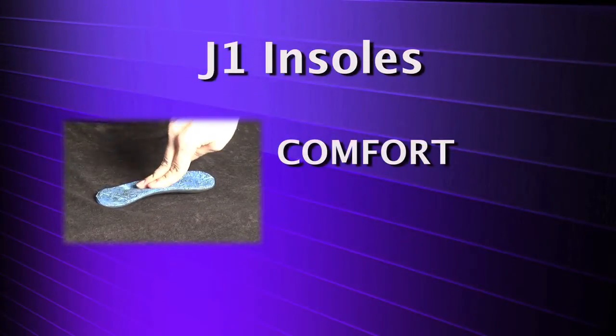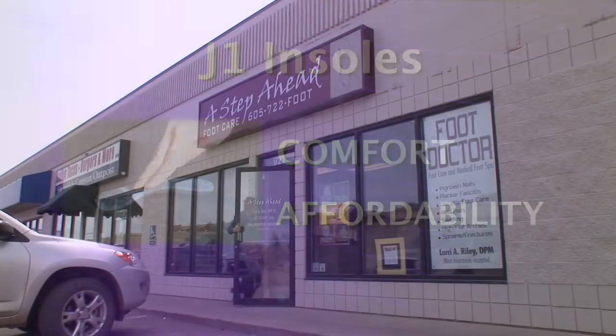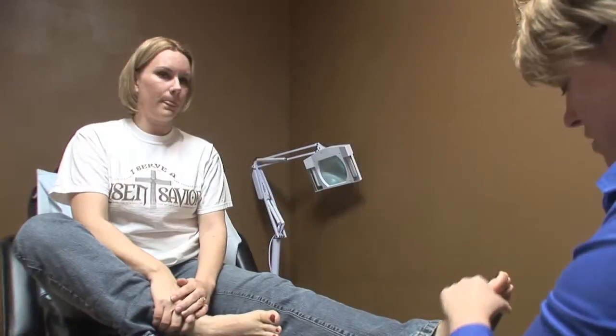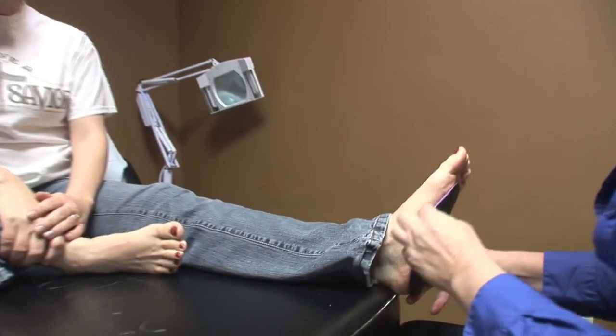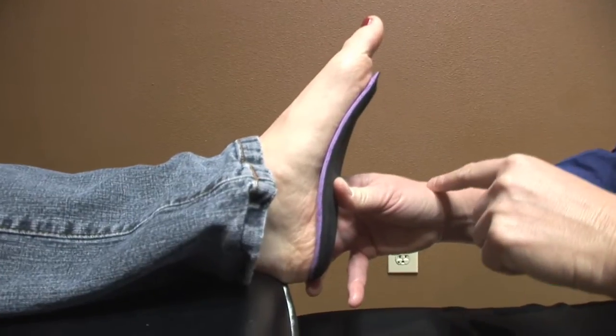J1 Insoles were designed with comfort and affordability in mind. In Dr. Riley's office, more than 80% of patients can successfully use J1 Insoles and not have to put out the expense for prescription orthotics.